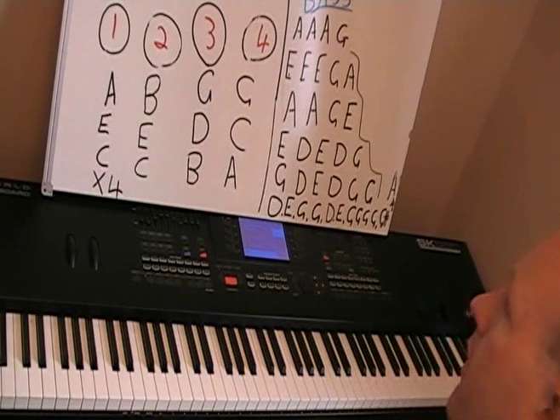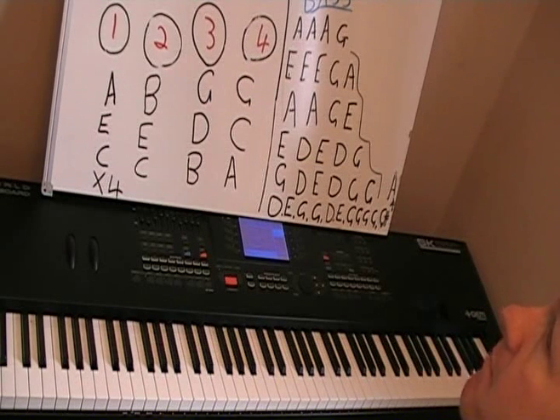Hello, today we're going to learn the first part of the song Madness, 'It Must Be Love.' It's pretty easy to play. There's only a few chords in the intro, and the intro is what we're going to learn today.